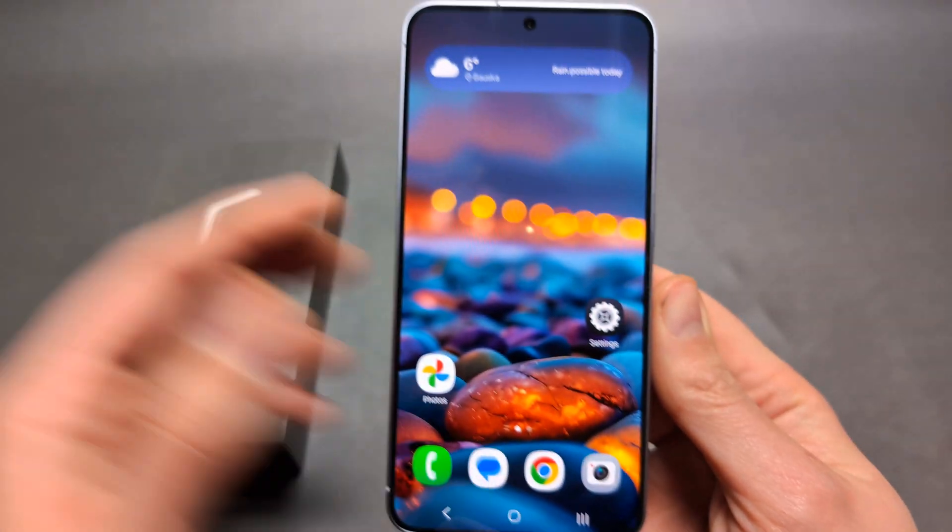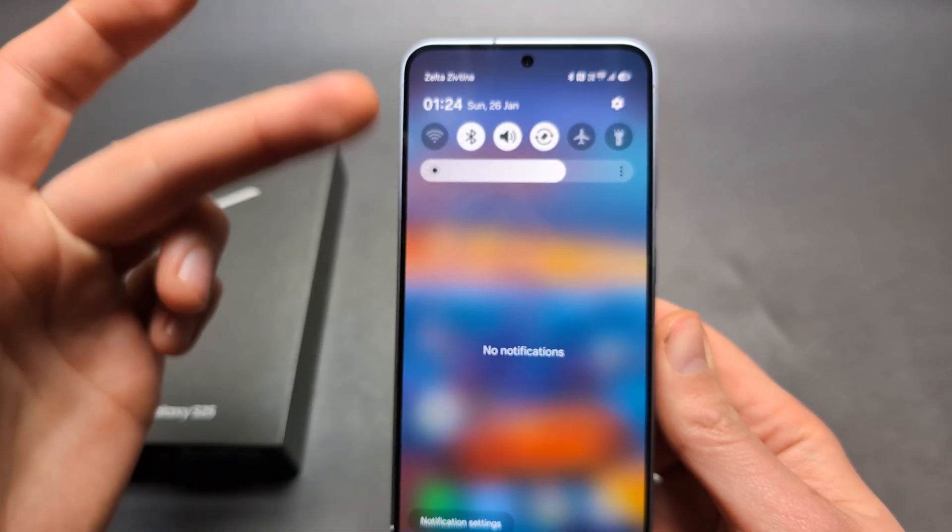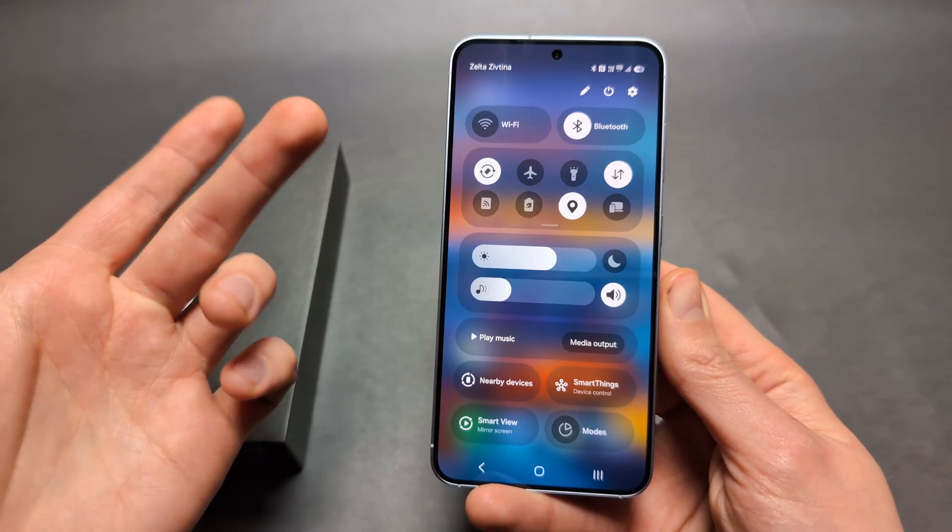If I enable and check now, I can pretty much swipe from this side and I also get both at the same time, so just really as it was.